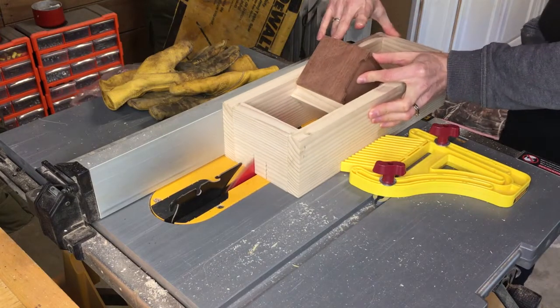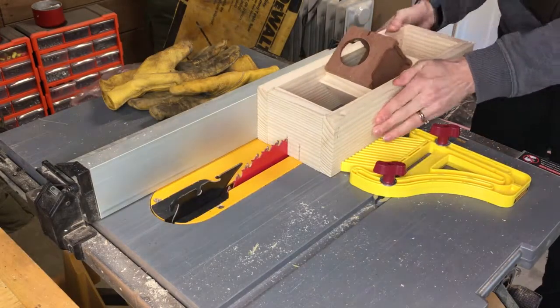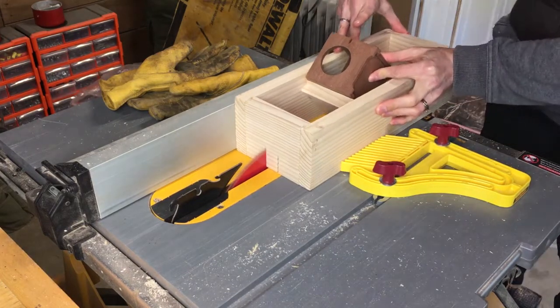Using the table saw and a jig I made, I cut three slots in each of the corners of the box. I adjusted the blade depth on the middle slot just to make it look a little different.